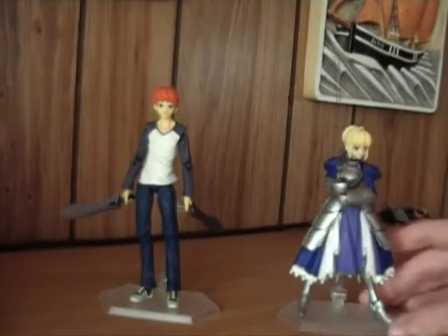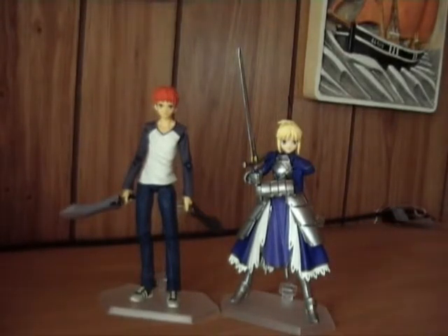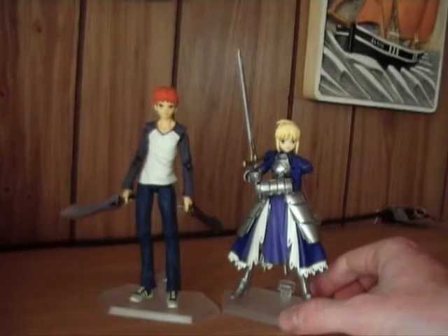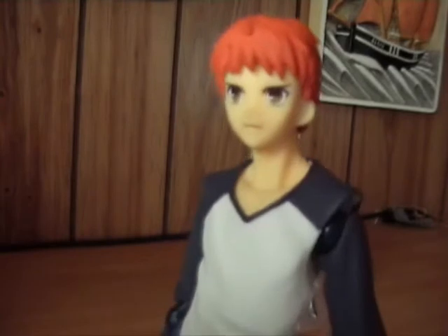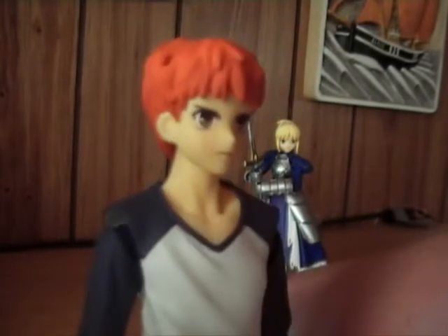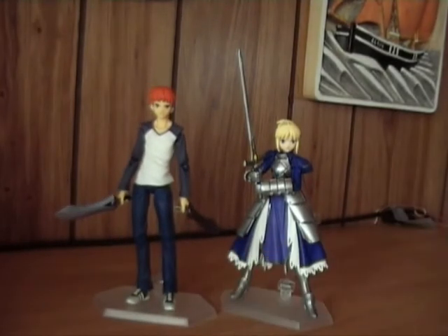Sabre is quite short in the series, so I guess they are correct. So this is the master himself with his servant. I hope you enjoyed — just one last look at Shiro close-up: nice detail, nice resemblance. But for now, sayonara!